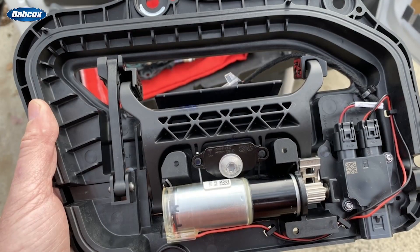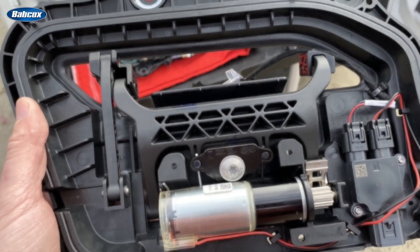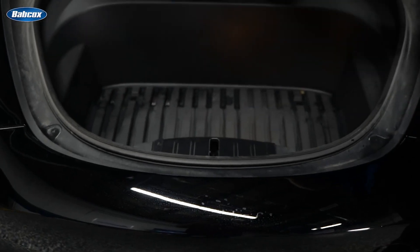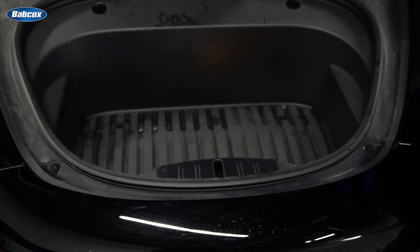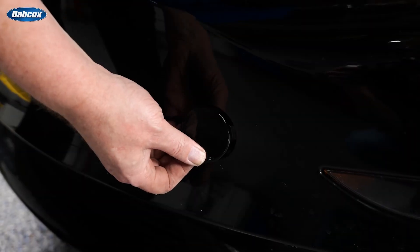But herein lies the challenge. Some EVs, specifically Tesla, have door poppers for the frunk, the doors, and also the rear trunk. So with these electronic door poppers, we kind of have the chicken-before-the-egg situation: how can you open the frunk to get at the low-voltage battery if there's no 12-volt power to open the hood or frunk? But fear not — Tesla thought this one out.